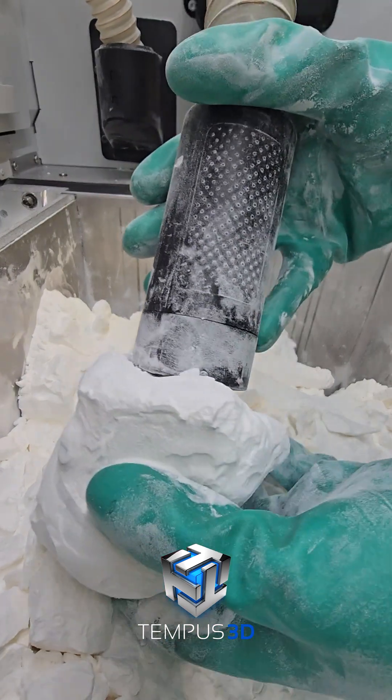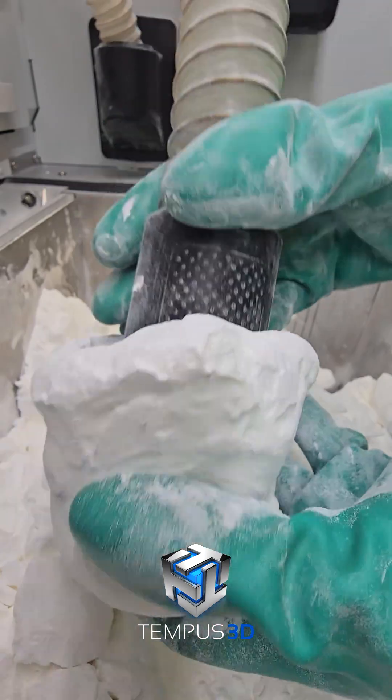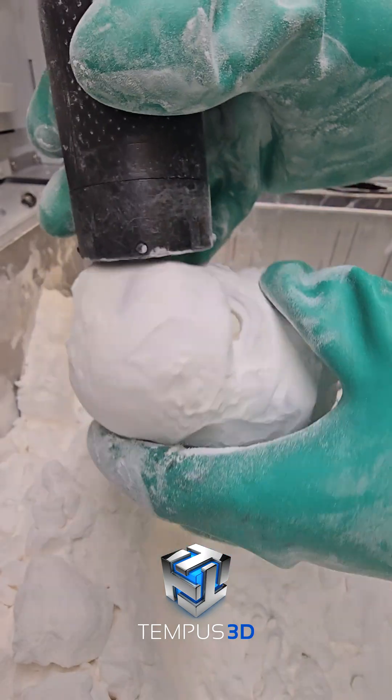Here you can see the part being extracted from the powder. The huge advantage to powder-based printing is that we don't need to print any supports like an FDM or resin. We recapture most of the unused powder to be recycled back into the next build, and we currently run about 80% recycled powder.